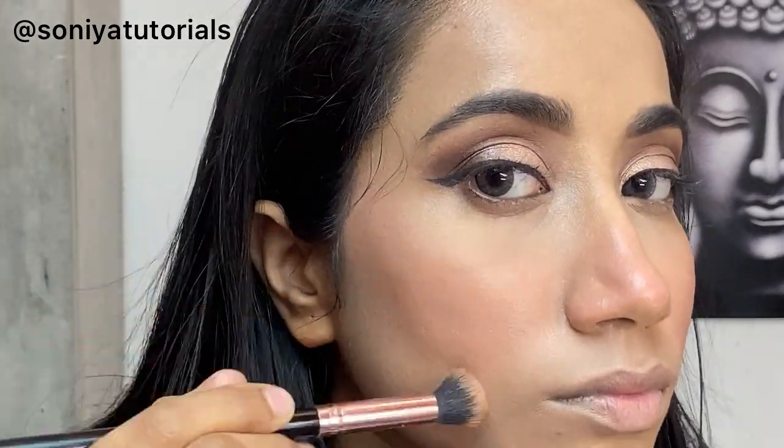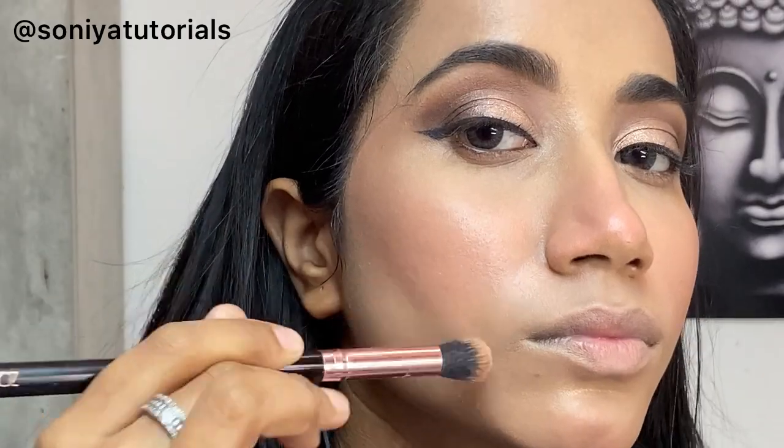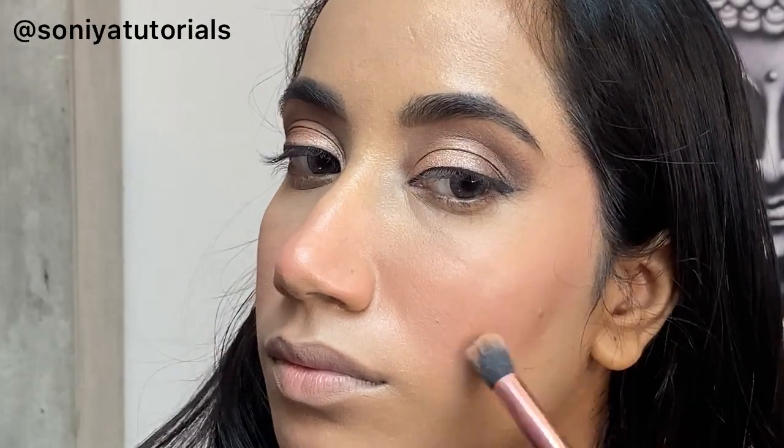Here I am using Wet n Wild contour. My foundation might be looking a little heavy but at the end it will settle down. I have slightly lightened up one shade, but you can go according to your preference — one to one shade or one to two shades up. I have some areas I am hiding with the contour — you can do more.